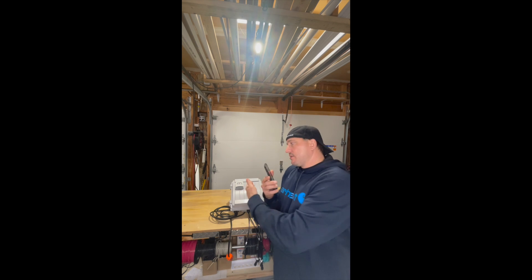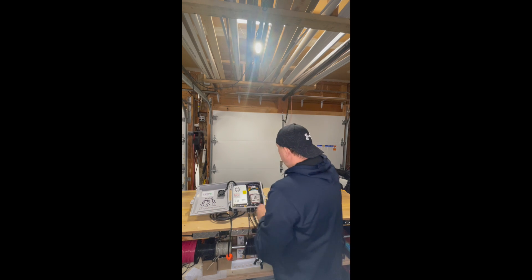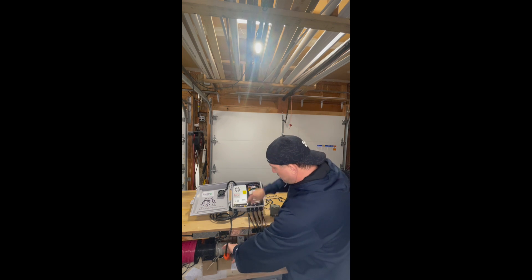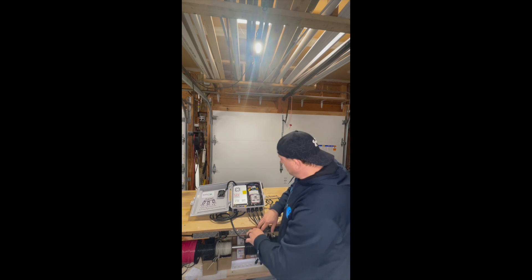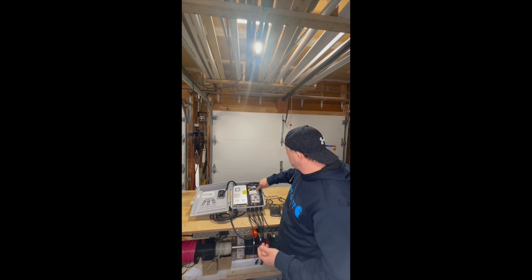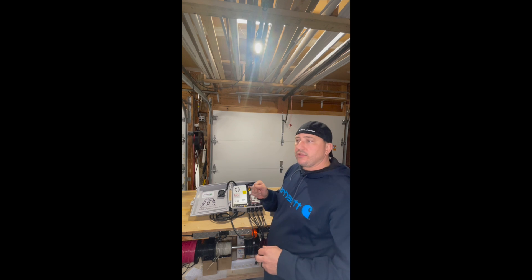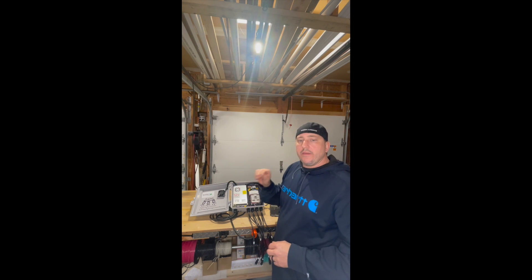But before we can add a device, we have to add power. So we're going to open our controller up. Here is the location of our smart switch. We'll plug in the power. Once we plug in the power, we're going to notice our smart switch is going to have a little flashing light. Right now it's blue and it's flashing three times.